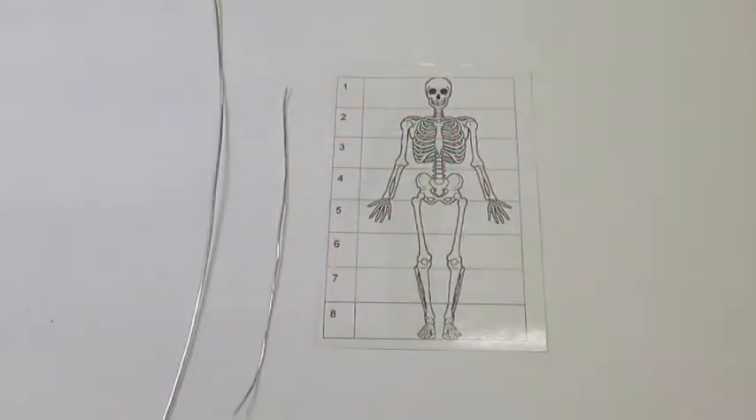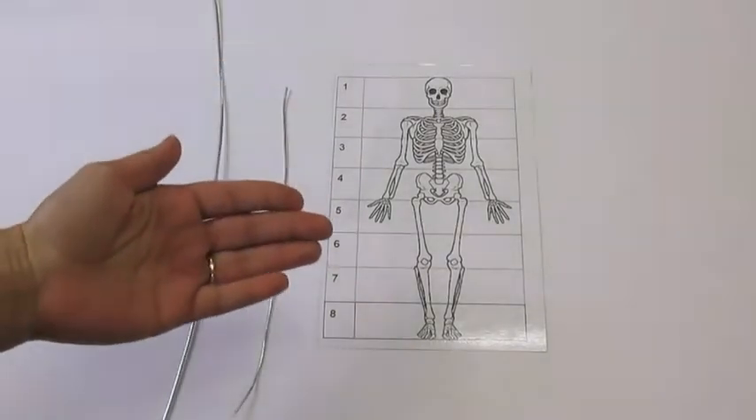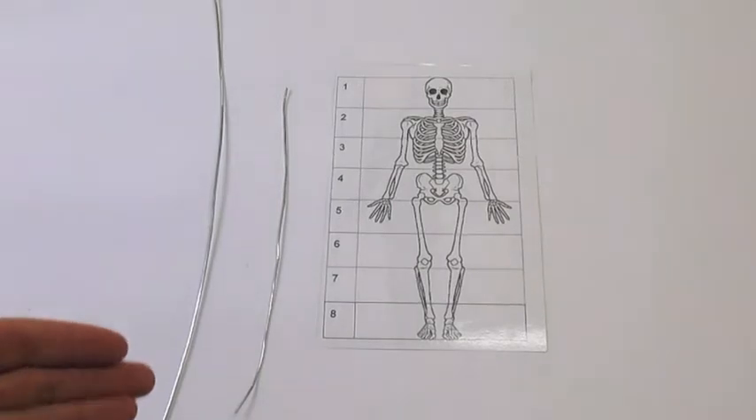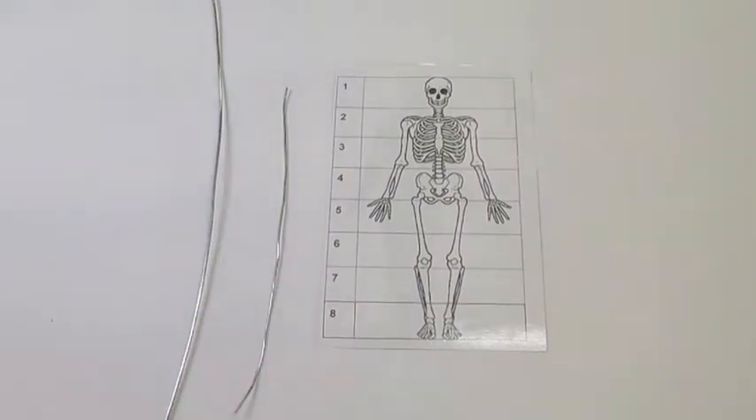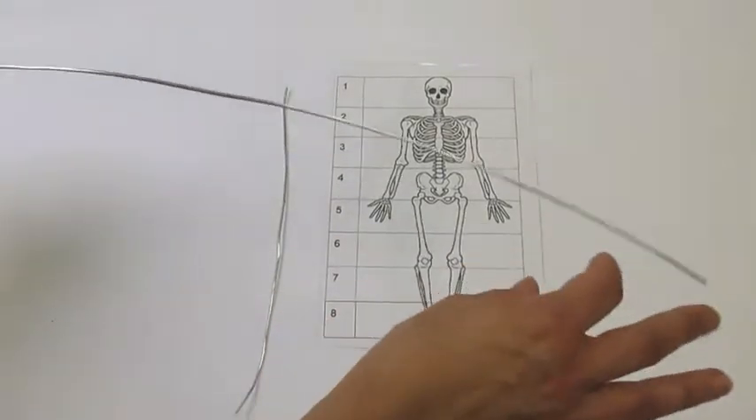Hi, welcome to Making Art with Ms. Polilis. Today I'm going to show you how to make figure sculptures. The first thing we're going to want to make is the armature. I begin this unit by teaching students about basic human anatomy and proportions, and they learn how to draw the human skeleton. We actually use this skeleton to help them with creating the proportions for their armature.